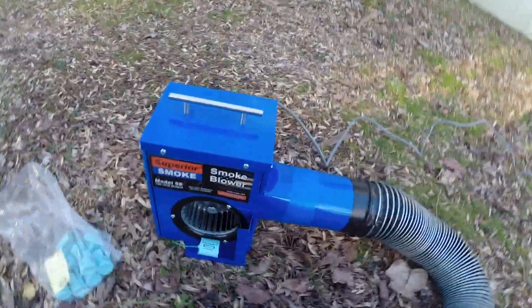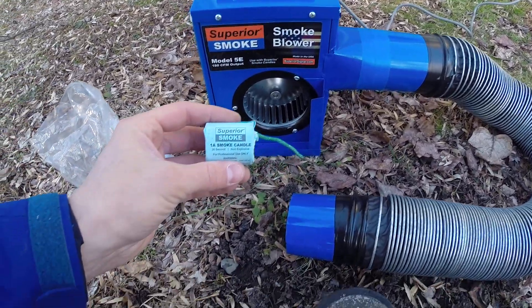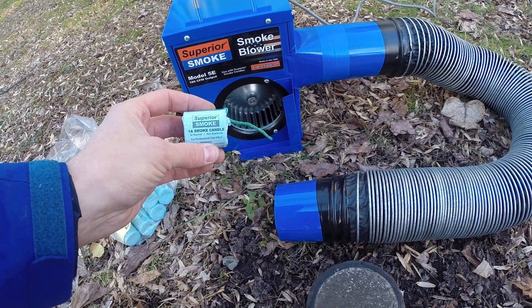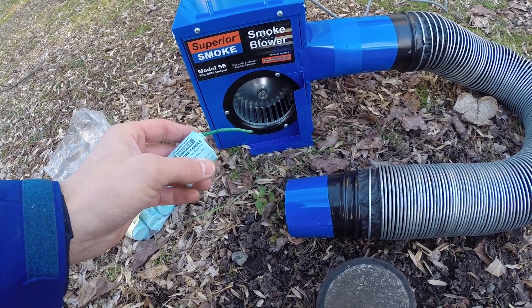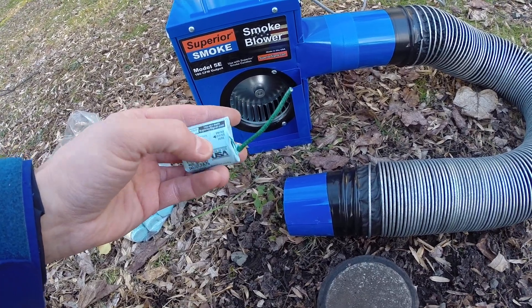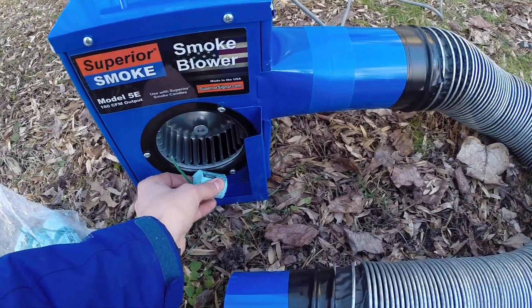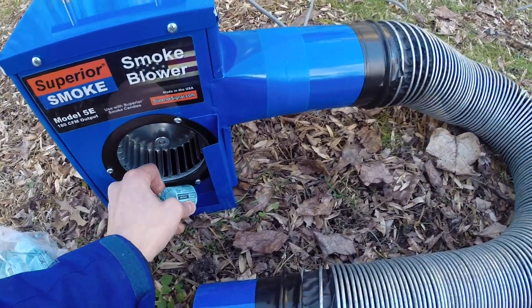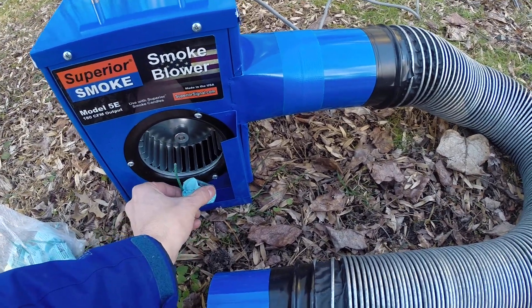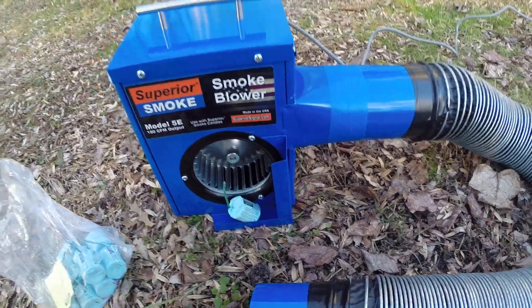Here we have our 1A Superior smoke candle. This is a 30-second candle, which is perfect for a residence. You can also use a 2B smoke candle, which is a 60-second duration, great for larger buildings. On the side of the candle, you can feel a little indent — it says 'smoke will issue here.' So you want to place the candle such that that is pointing up towards the fan. At first the smoke will issue from the top where the fuse is, but then it's going to come out of that hole. So we want to angle the candle in there just like that.